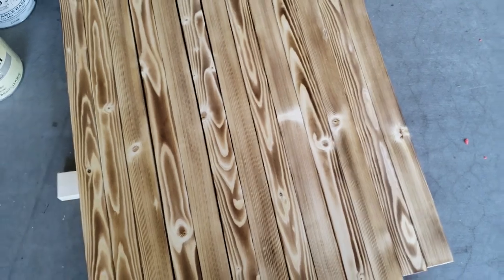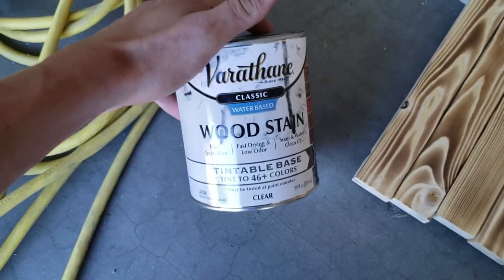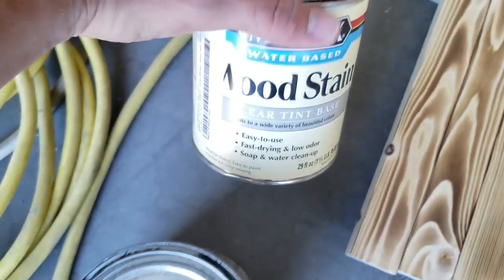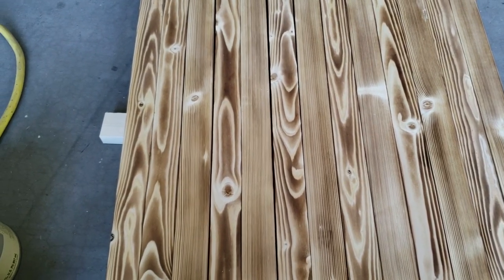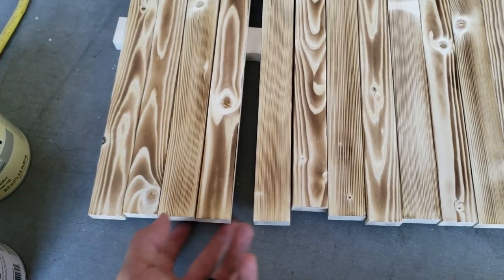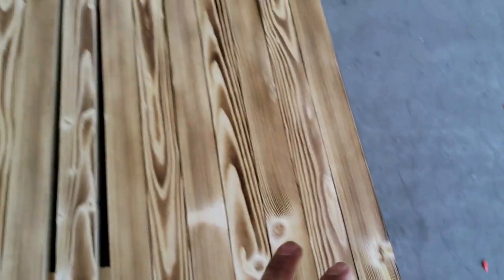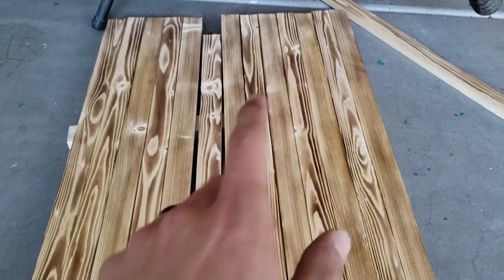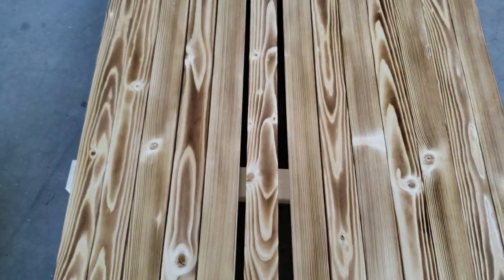We're going to be staining starting at the top, doing every other one black. For my black, I use this Varathane water-based wood stain tinted in midnight — I get this from Home Depot. Then for the red, I'll be using Minwax water-based wood stain tinted in scarlet, and this is from Lowe's. We'll be staining the sixth one from the bottom red, so it'll be the one just below the union. First, we're going to get all the solid black ones stained, and then I can show you how to stain the three that will need to be stained only partially for the union. To stain, I just use a rag — you can use a stain brush, or a foam brush, or whatever you want, I just prefer to use a rag.